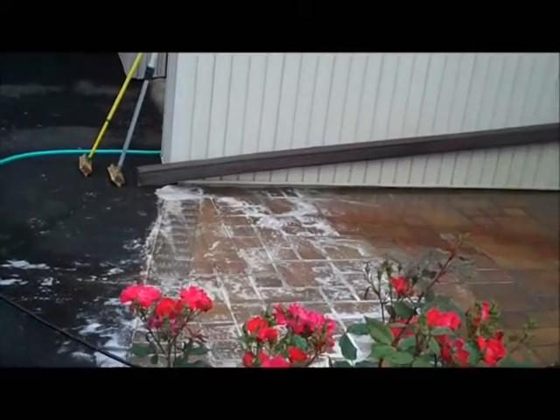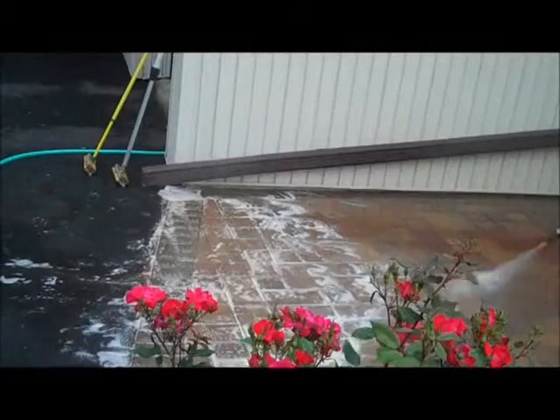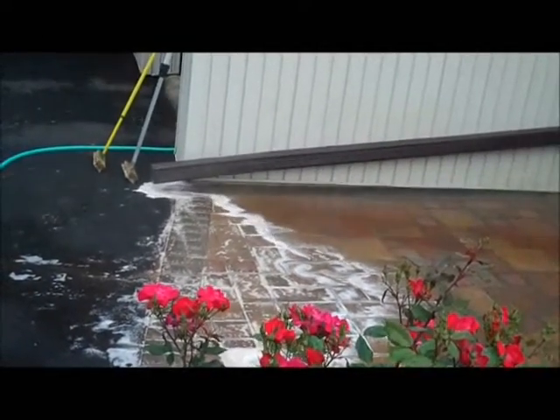Scrub it in with the liquid. Here's the work — it's messy.